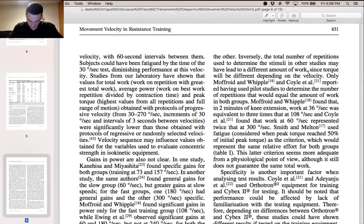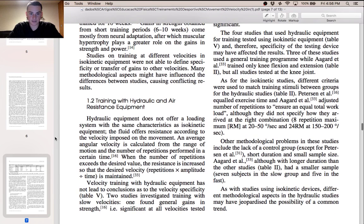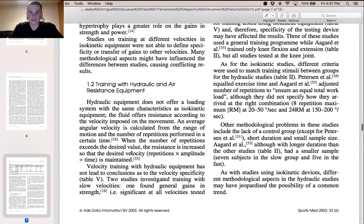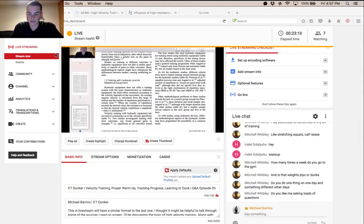The review also covered hydraulic equipment, which doesn't offer a loading system with the same characteristics as isokinetic equipment — the fluid offers resistance differently. An average number of repetitions exceeds the desired value, and the resistance is increased so that the desired velocity is maintained. This is just another description of how they tested for velocity using specific equipment.